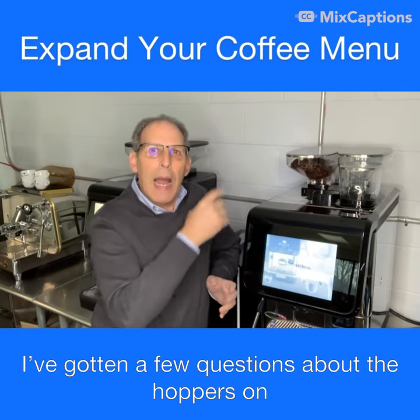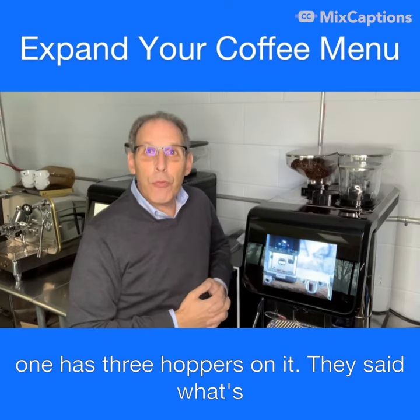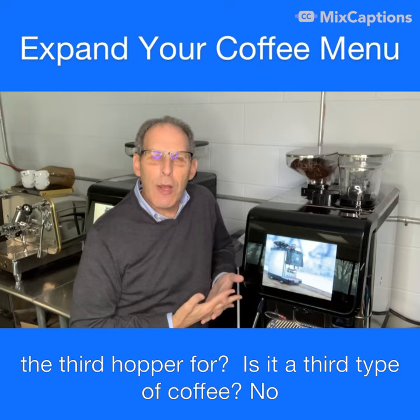I've gotten a few questions about the hoppers on top of the X30. People have noticed that this one has three hoppers on it and asked: what's the third hopper for — is it a third type of coffee?